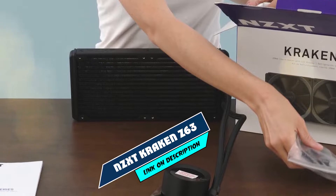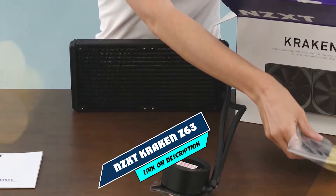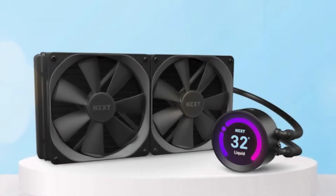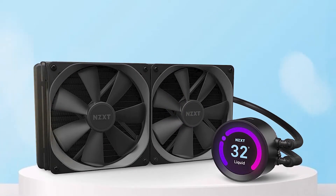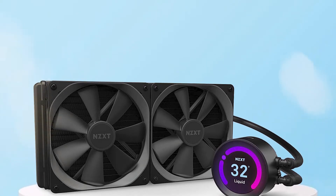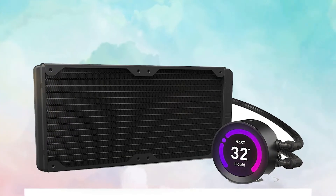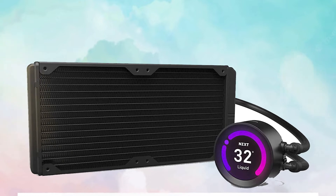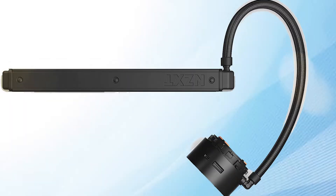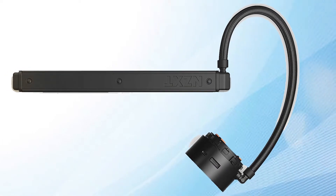At the first position of our list, we have the NZXT Kraken 6300 Atom. A fully customized RGB system lets this mesmerizing liquid cooler show its true colors. NZXT has outdone even themselves with the Kraken 6300 Atom. This all-new liquid cooler can be personalized through CAM's unique software interface. Changing the functionality and look of your liquid cooling setup is a matter of seconds.